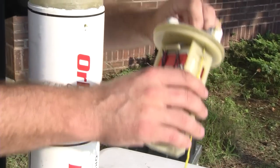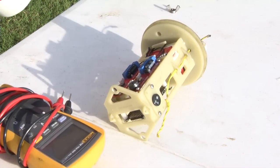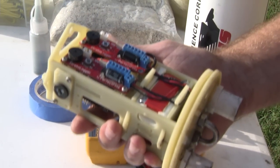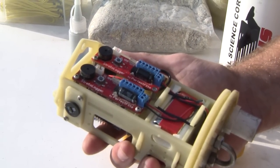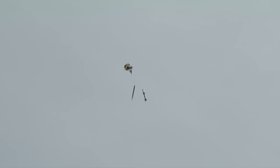Dual deployment uses an electrical circuit housed in an isolated compartment within the rocket. The circuit consists of an altimeter to control the recovery events, a power source for the altimeter, a switch to open and close the circuit, and electrical matches to ignite the ejection charges. The ejection charges are generally made from a small amount of black powder, which when ignited, pressurize the airframe and push the parachute into the atmosphere to slow the vehicle down to a safe landing velocity. The altimeters generally have two outputs to fire an electric match: one for the drogue parachute and the other for the main parachute.